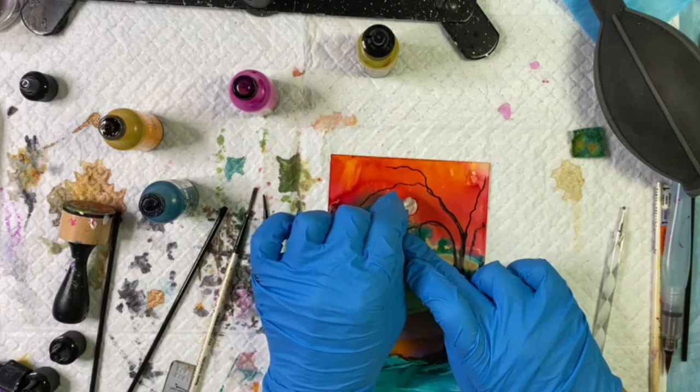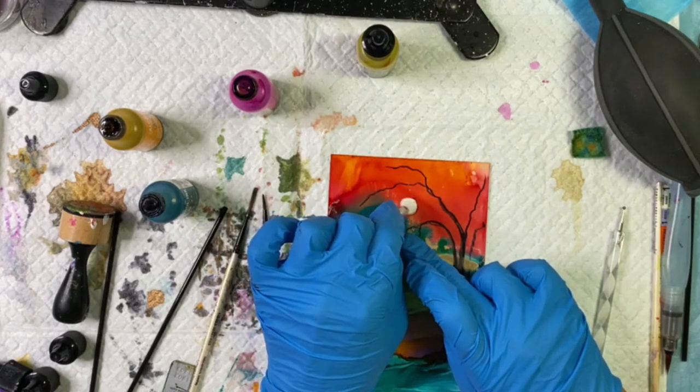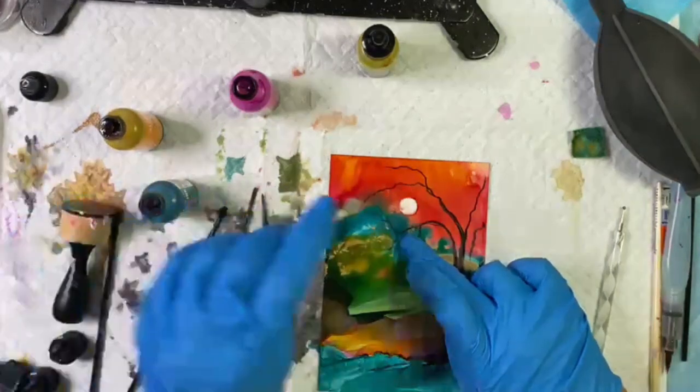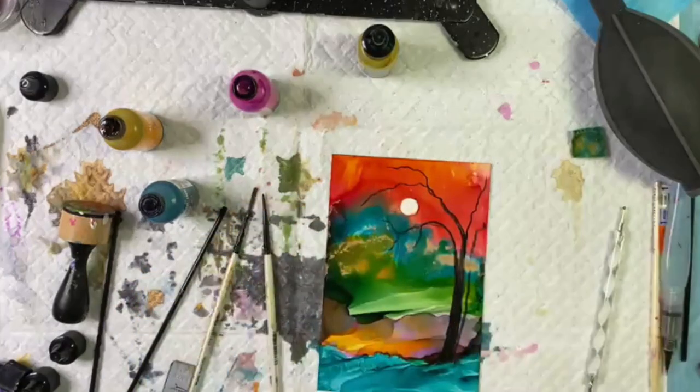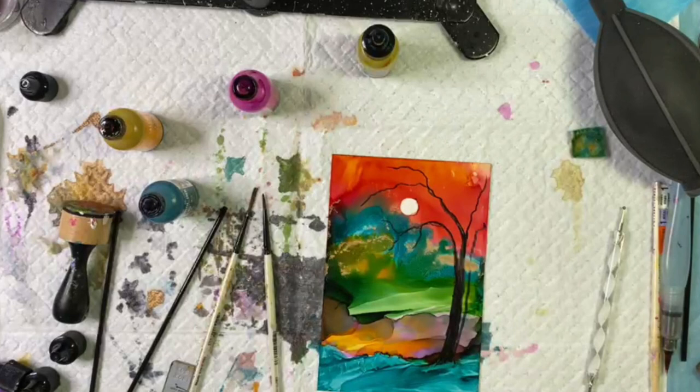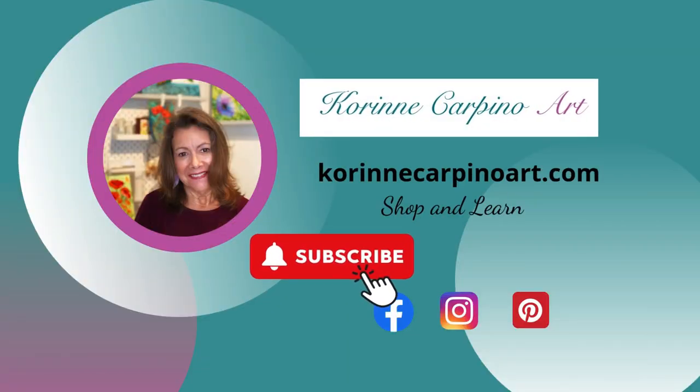And there you have it — a pretty little alcohol ink painting. This was in real time so I was able to paint this in about 10 minutes. It would look really pretty on the front of a greeting card; it's four by six inches. I followed what the ink gave me, and as you can see I was really able to take that glow from the sky, bring it down in front of the mountains into the green mid-ground, and then closer to the foreground with the yellow. The placement of the moon was so the light is shining down into that area. Please subscribe to see more alcohol ink painting techniques.